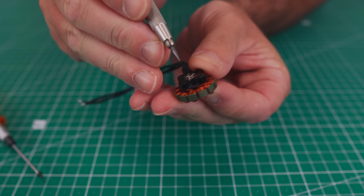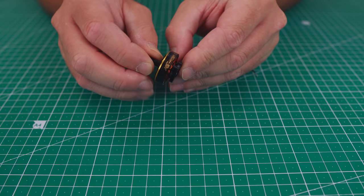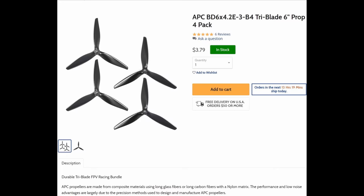You can see T-MOTOR again went with the star connection for these motors, as pointed out in my last video. The bell is quite nice — it's matte black with a gold finish, really sets it off. It also uses a proper retaining screw, not a C-clip.